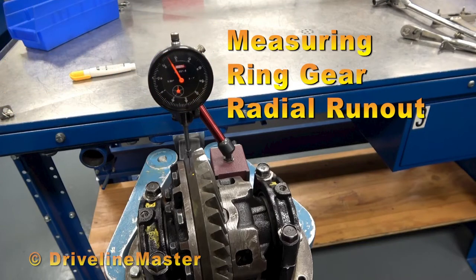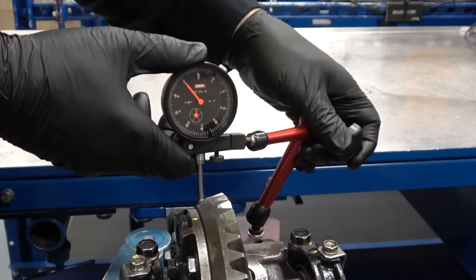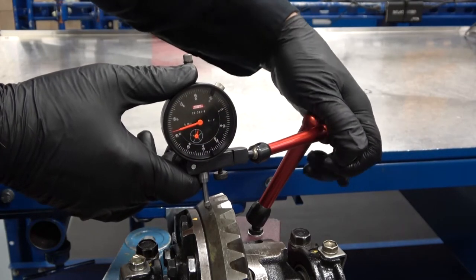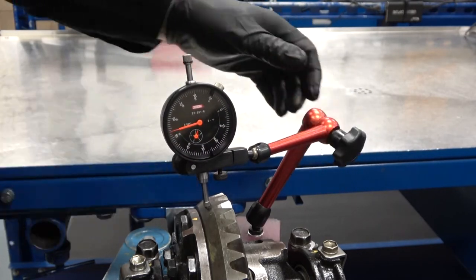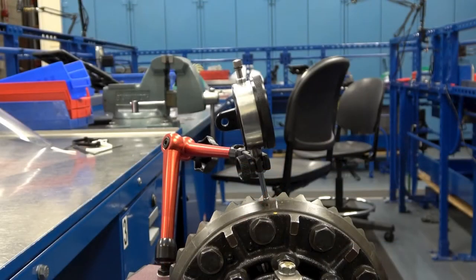Measuring Ring Gear Radial Runout. Position the dial indicator on the flat surface of the ring gear perpendicular to the rotational axis, making sure to preload the plunger. Check the alignment of the dial from the side view as well.